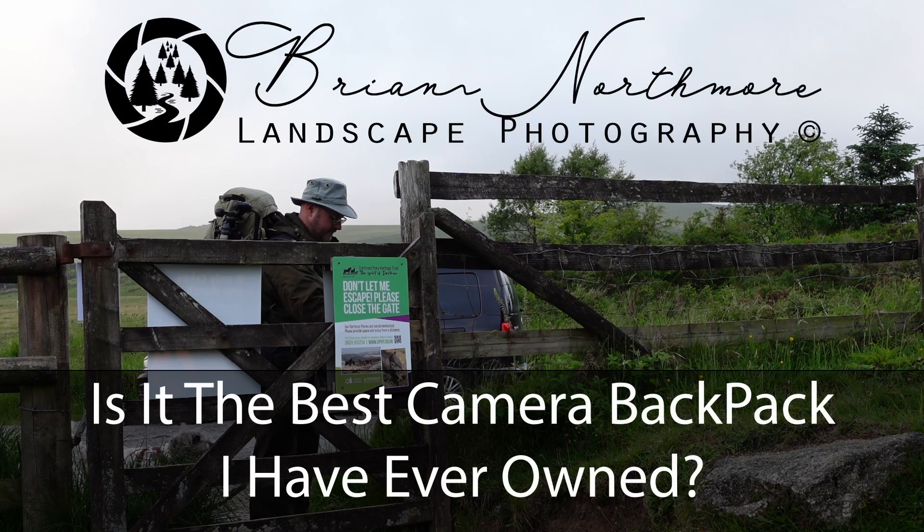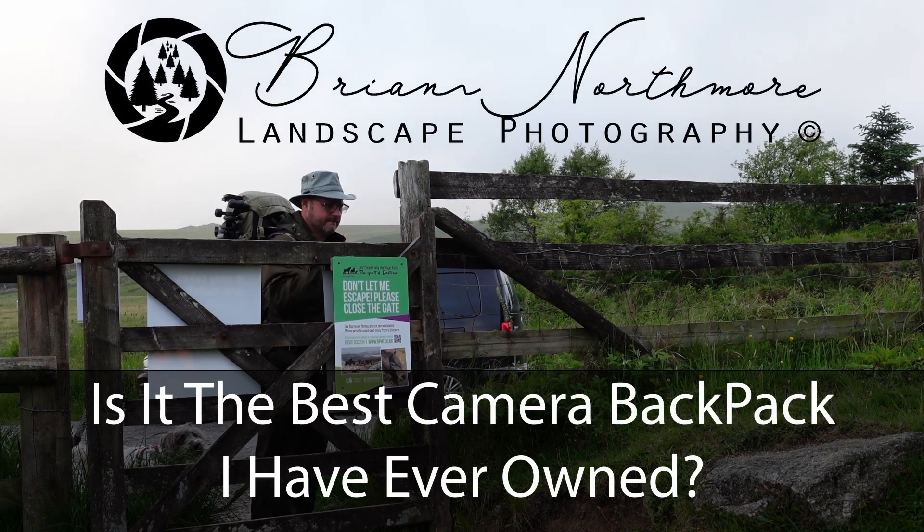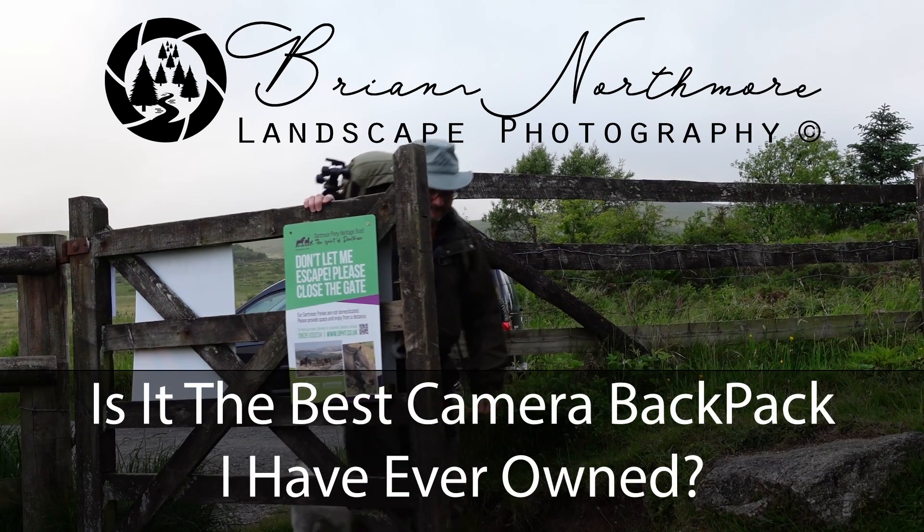It's time to give you the verdict of eight months using the Mammut Trion Spine 50 as my camera bag.